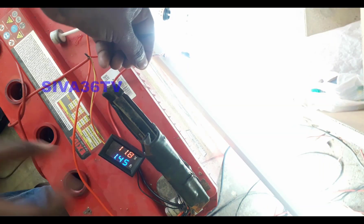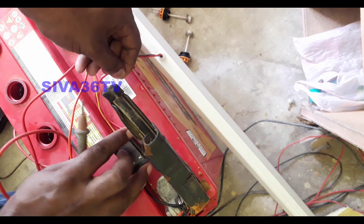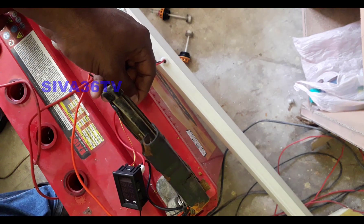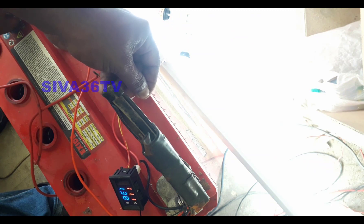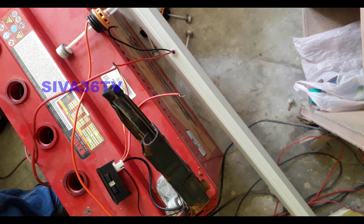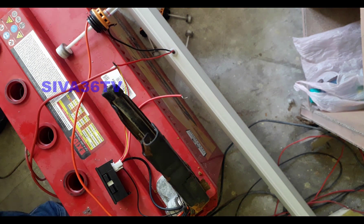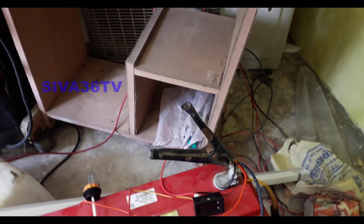If you have a charger, you will need to check the output. This will be two full lock batteries. After checking the voltage and the amps, you can get any voltage on the battery.